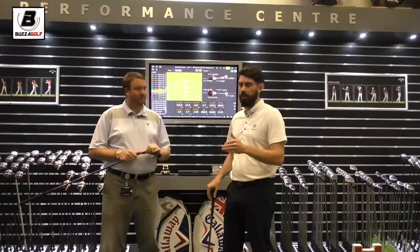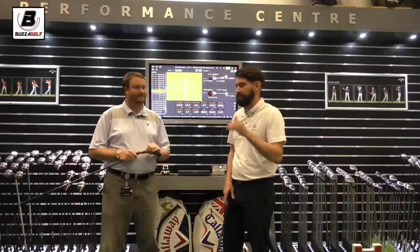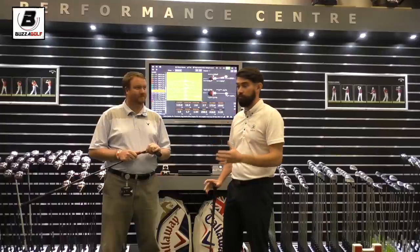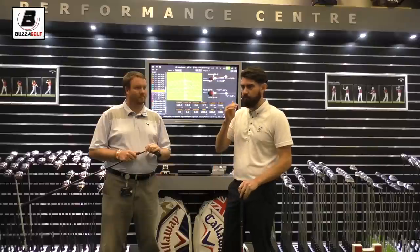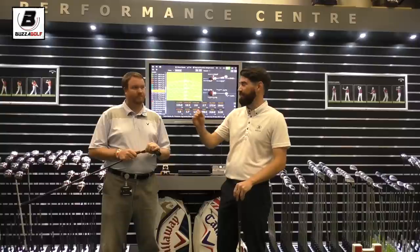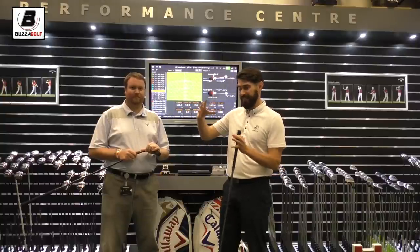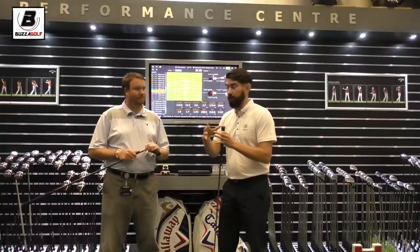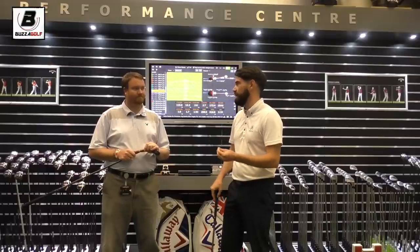Rather than just saying 10 yards between clubs and all of that, actually getting a fixed number should really help your score. But a trend I've been seeing is people show really nice gapping between their wedges, nines, eights, but then as soon as they get into the middle of the set and those longer irons, the gaps start to bunch — to the point I'm seeing people hit six iron, five iron, four iron all the same distance.